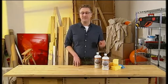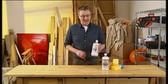Hi, I'm here to talk to you today about one of my favourite products on the market. It's called Shine and Protect.